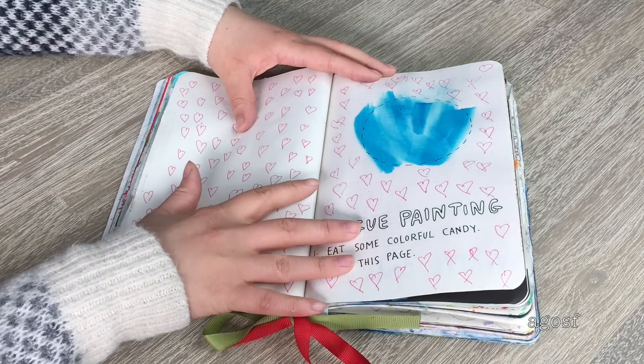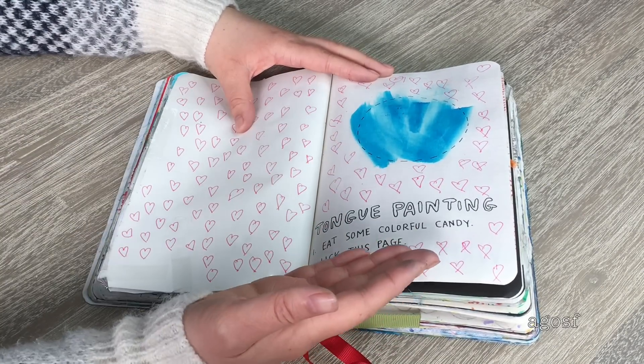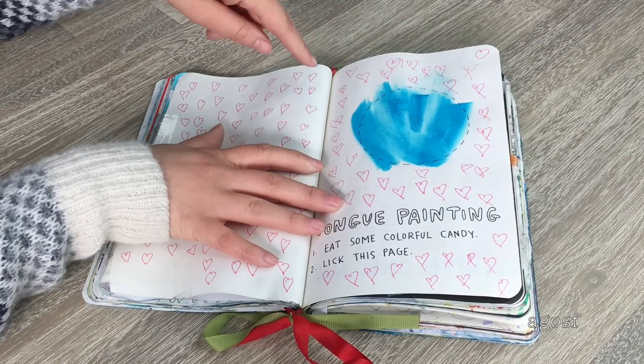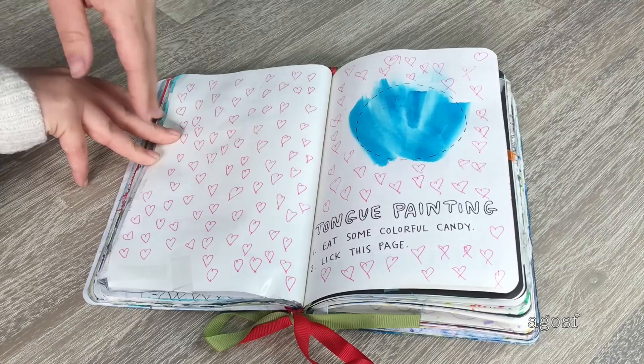The next page instructs you to eat some colorful candy and then lick the page — kind of like tongue painting. I had blue candy and licked the page, so you can see it's a really bright blue color. Then I just added little hearts everywhere to fill out the rest of the page.